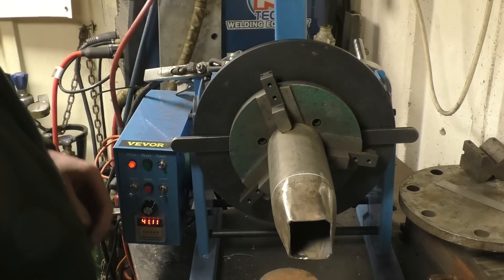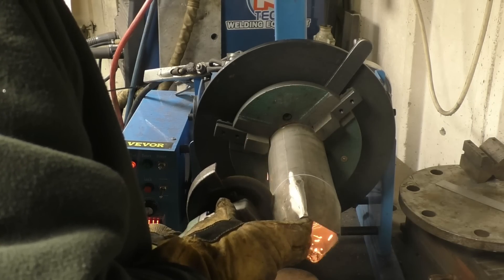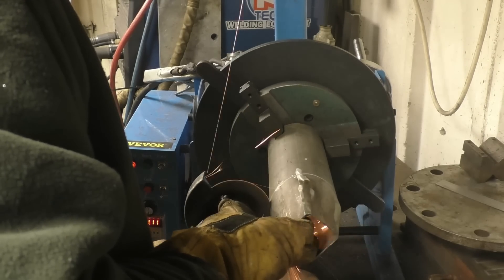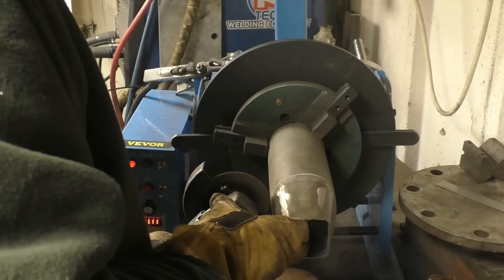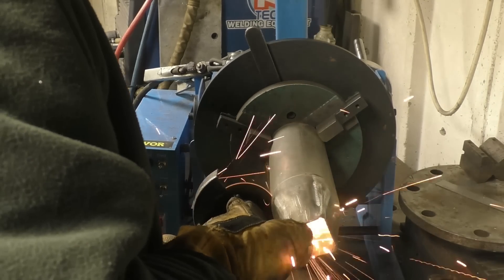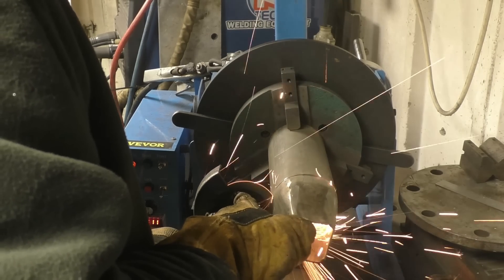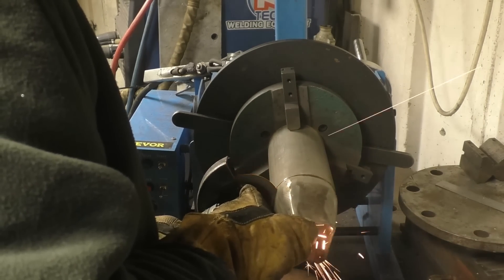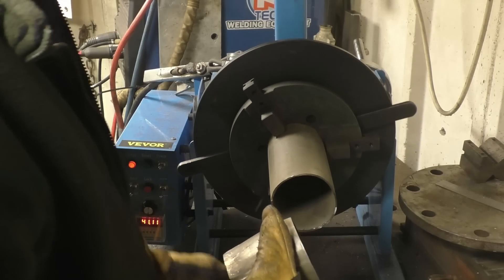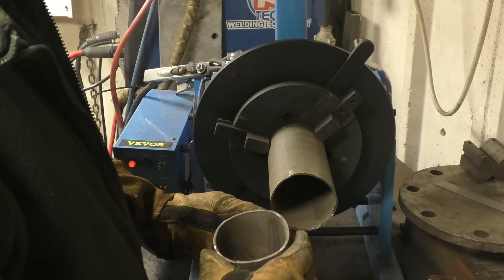Then we'll cut that off. It certainly makes a half decent job of things. I'm very happy with that.